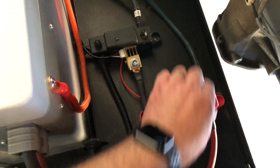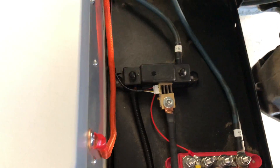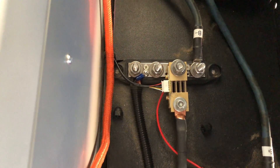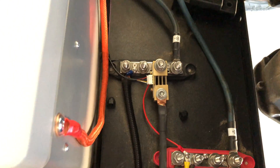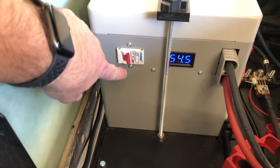I've got a bus bar for positive and negative where all your stuff hooks up — super easy. Right here is also my shunt, which I use for measuring voltage and amp hours used, so you know exactly what your range is.